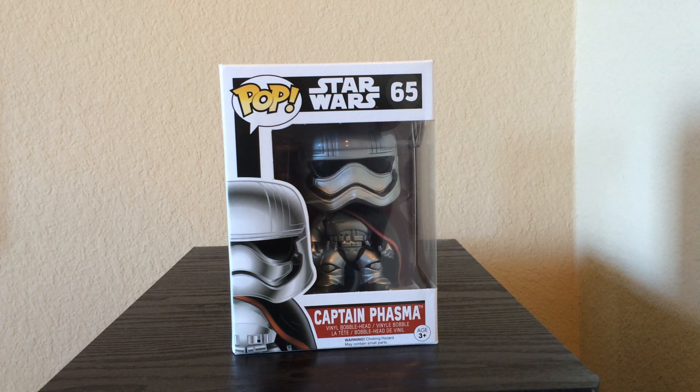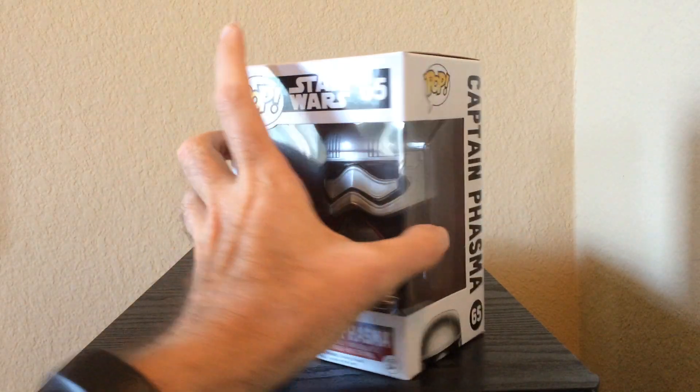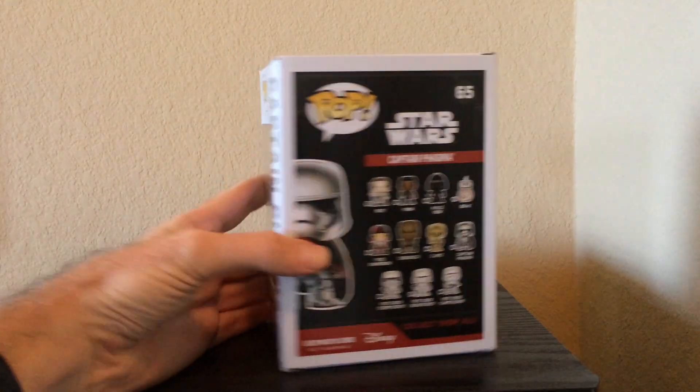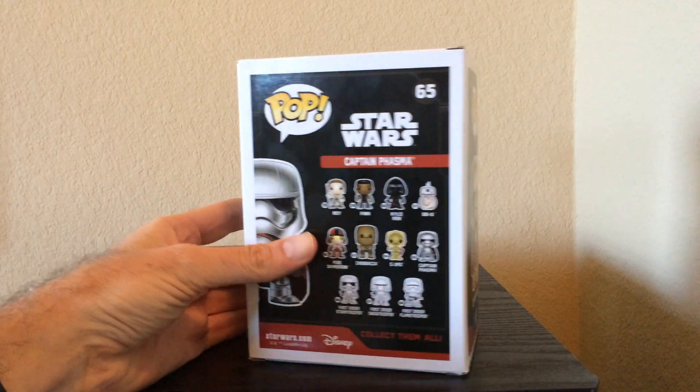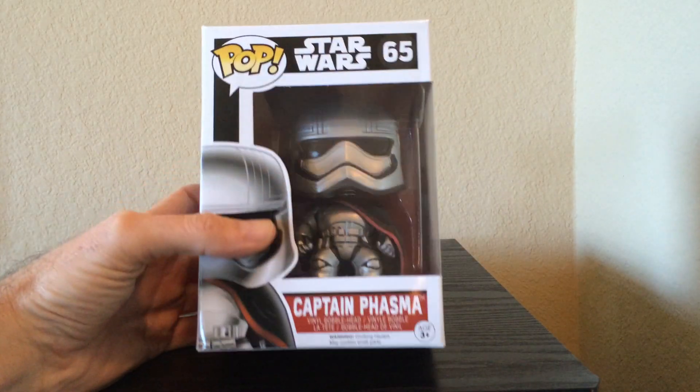Hello everyone. Today we're looking at a pop vinyl, a Star Wars pop vinyl of Captain Phasma. This character is from The Force Awakens. I don't know much about the character at this point other than that Gwendolyn Christie portrays Captain Phasma, and I think the chrome armor looks really, really cool.